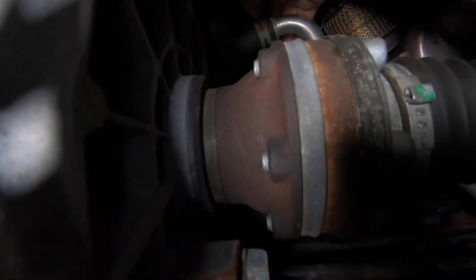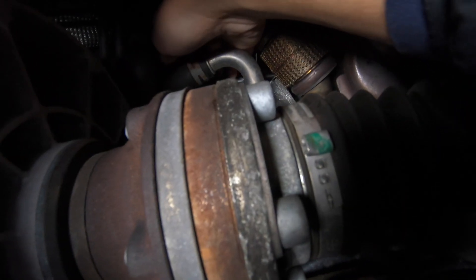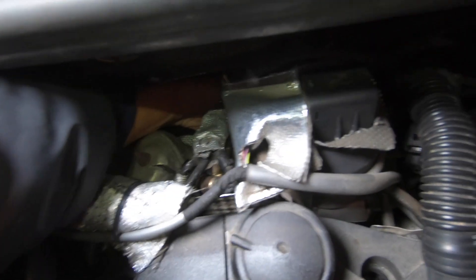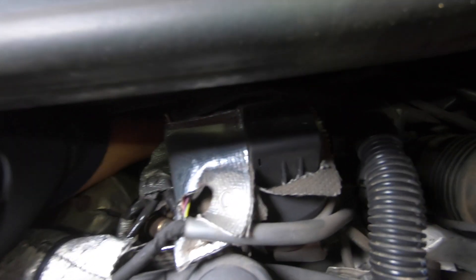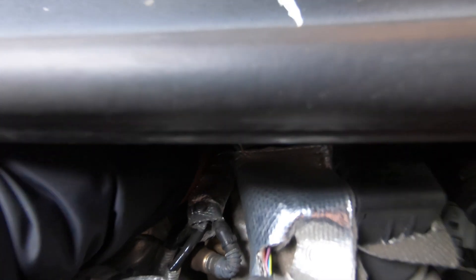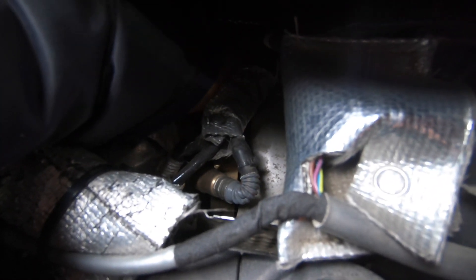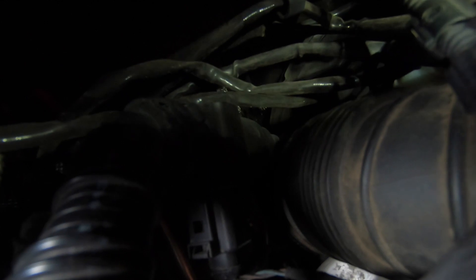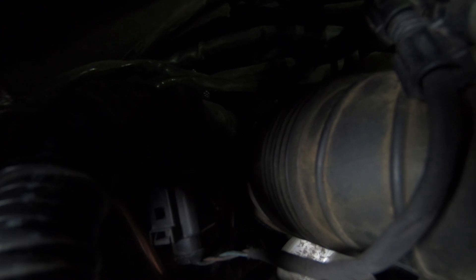I've got a zip tie right here — if you can see my finger up there. At this point I've got the zip tie from down below cut. The routing doesn't matter too much, but there is one place down here where you can tell by feeling that the cable goes around a pipe. That's where you need to be sure that you route it intentionally. I'm pulling the cable from way down below just to make sure I've got the right one by tugging on the cable.